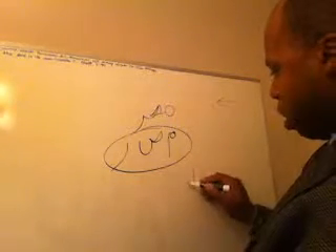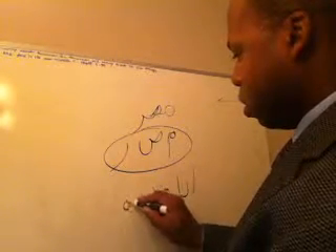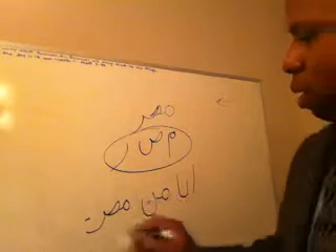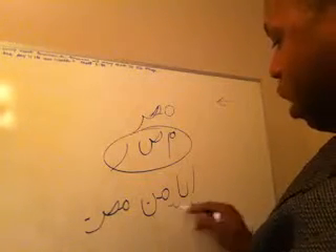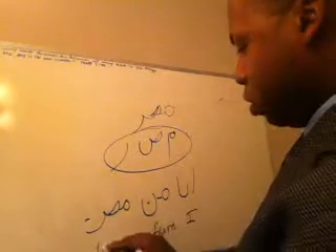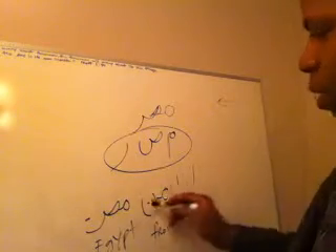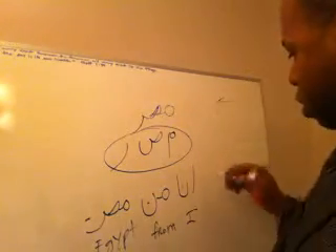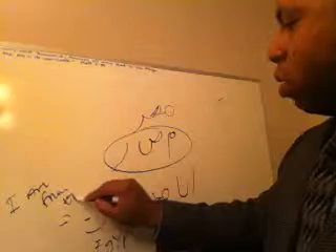Let's make the sentence: 'Enna min Masr.' Enna — min — Masr. What does that mean? We learned that enna means 'I', and min in this case means 'from', and Masr is 'Egypt'. So this means: I am from Egypt.